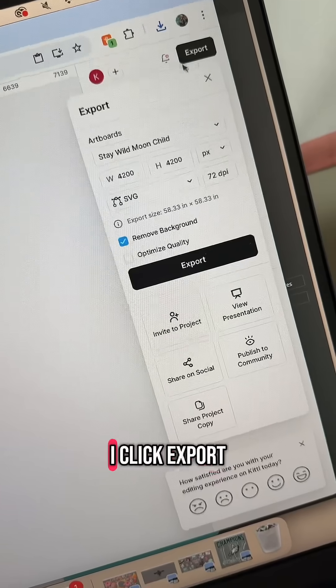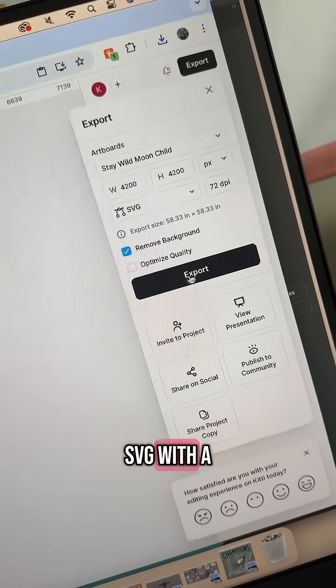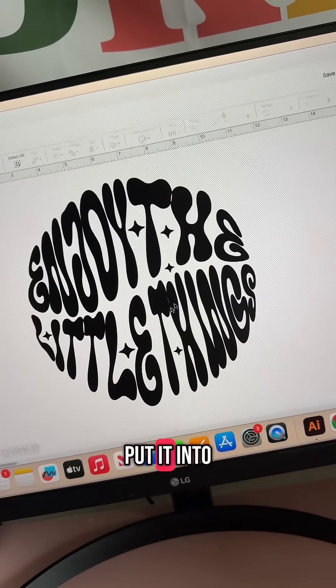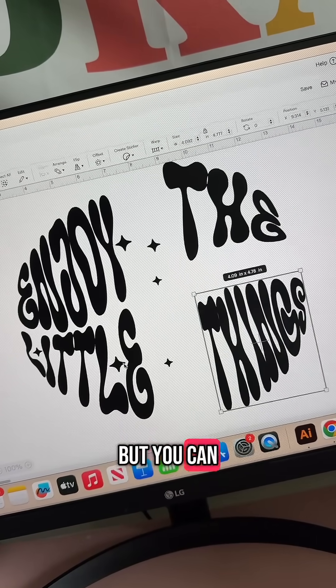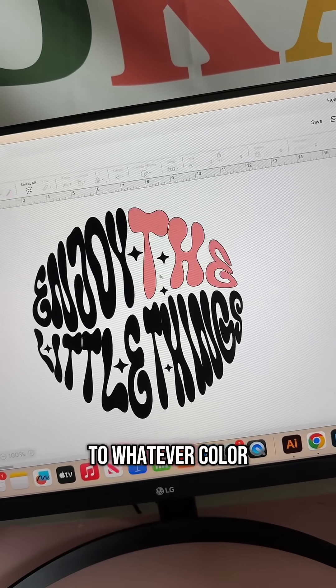When I'm happy with my design, I click Export in the top right corner and save it as an SVG with a transparent background. Now when you put it into the Cricut program, it will look like this because Cricut only has its own colors that it recognizes, but you can easily move everything around and change it to whatever color you want.